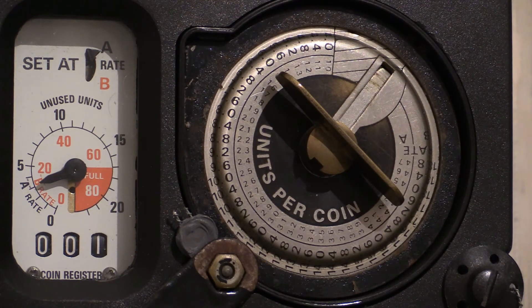If the meter is set on rate B, then the minimum amount of units that can be prepaid is 4 units and the maximum is 18.8 units, set in increments of 0.4 units.